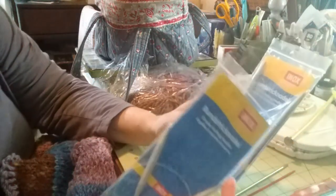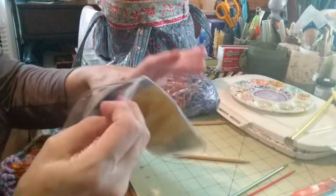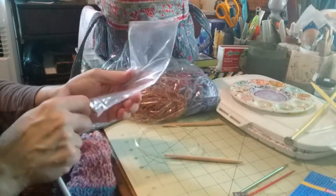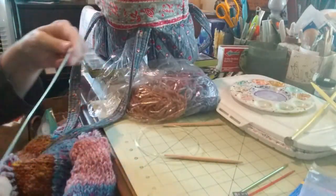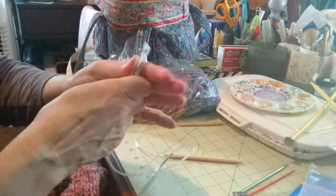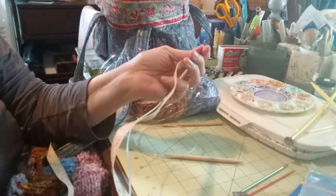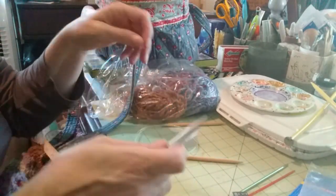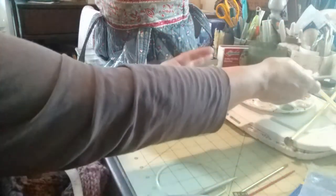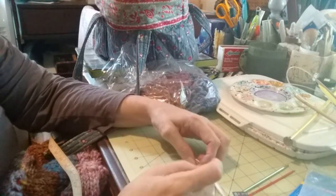Look what I found — I found two 10.5 circular needles! One is 40 centimeters and one is 80. I wonder if they're short enough to do the sleeves in the round. Let's get out a tape measure... that's going to be perfect — 16 inches! This is the set of circulars that I need, which means I didn't even need to take these stitches off the body. But that's okay. So I'm going to start working on my sleeves using these lovely little needles.